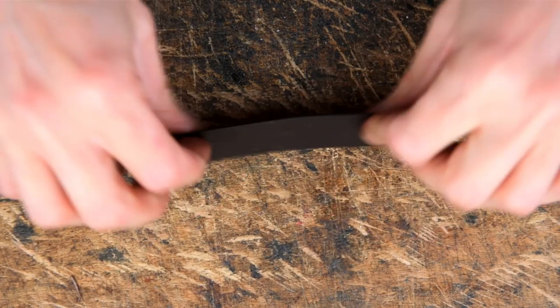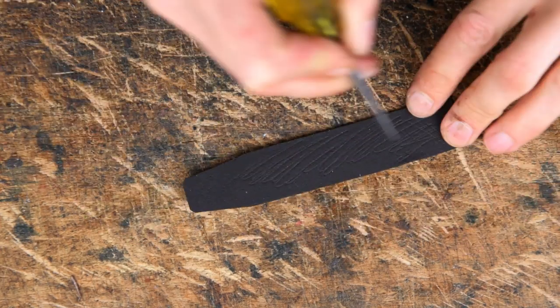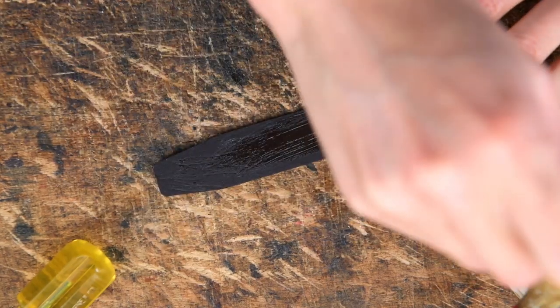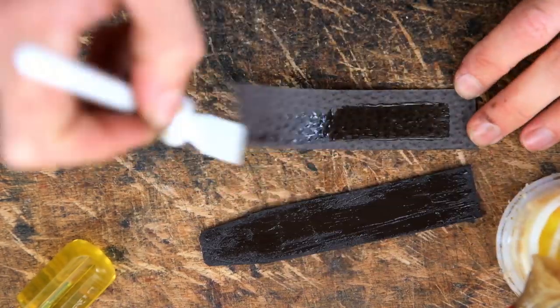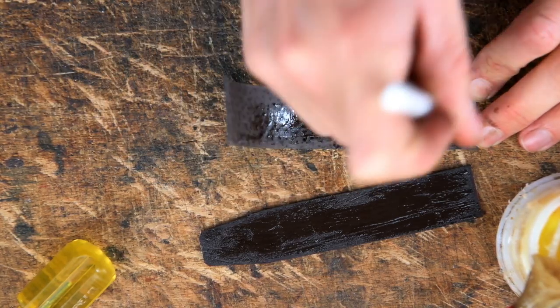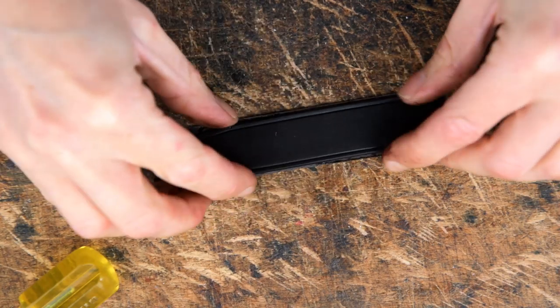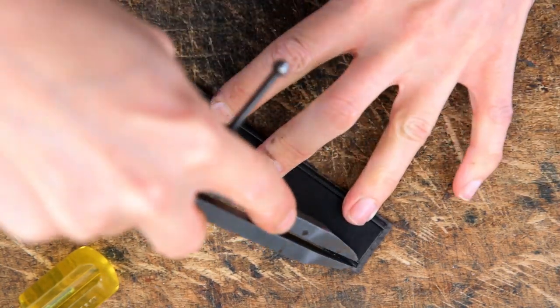Once you've done that you can then glue your popper tab to some of the spare lining leather and stitch mark around this.